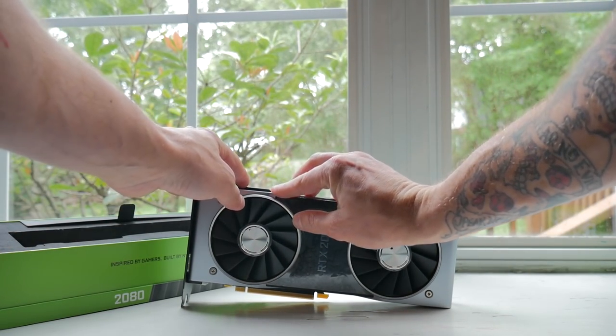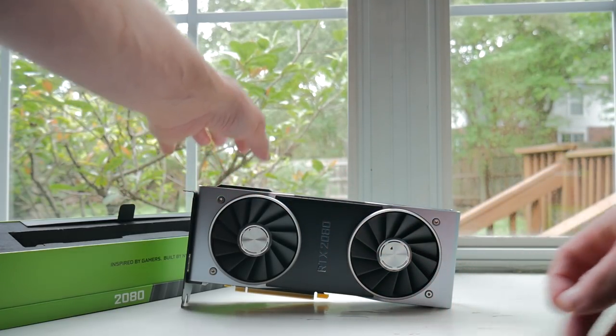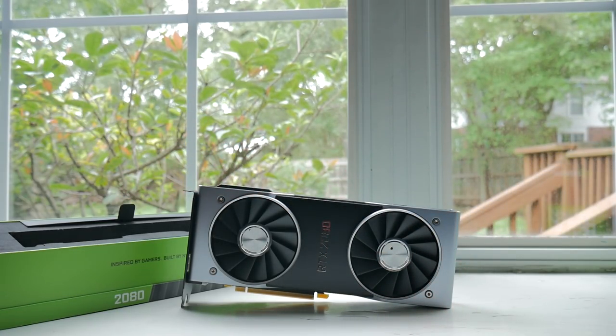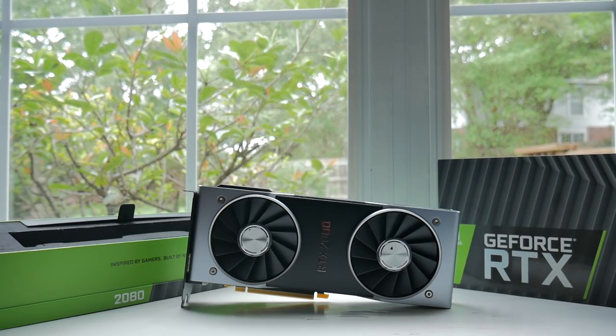The next biggest thing they changed was swapping to dual axial fans. They are 13-bladed fans with a vapor chamber for the cooling solution, and we'll talk about that in a second. But before we hop into that, I'll talk a little bit about the test bench.